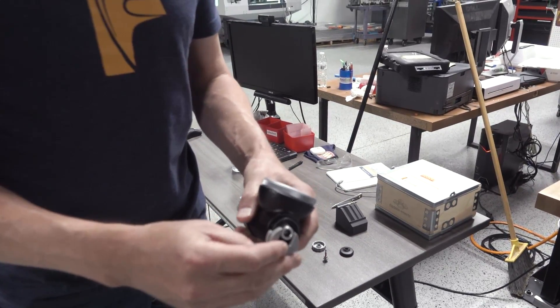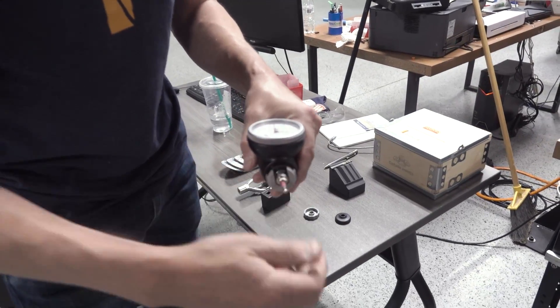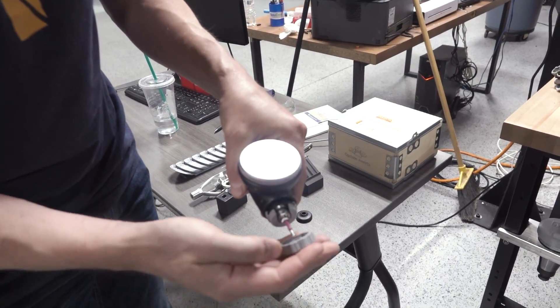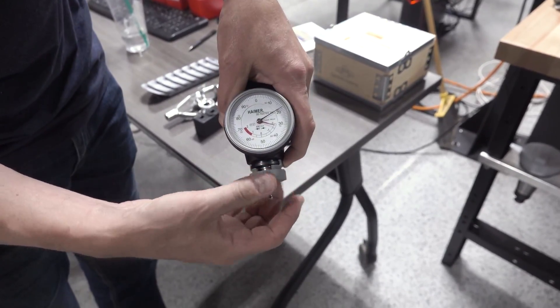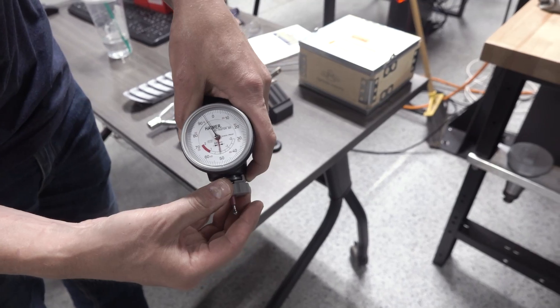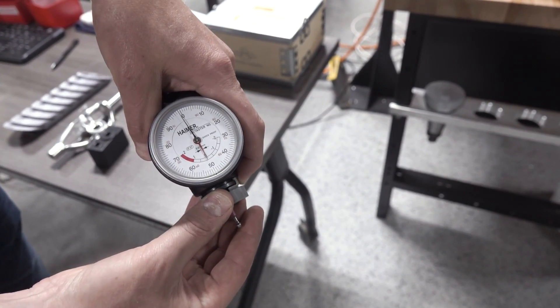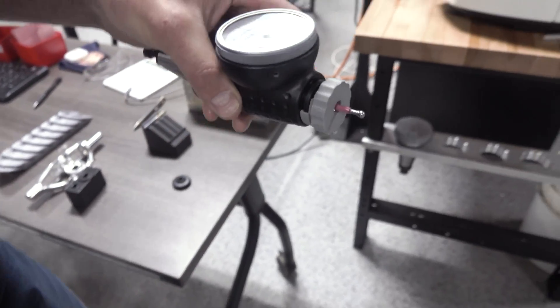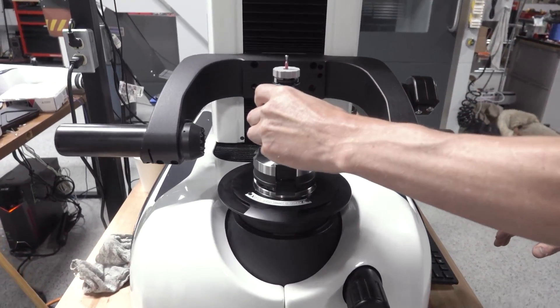This piece slides over the Haimer collar, we've got our thread and tip in, and now this cap allows us to preload the Haimer tip correctly at zero. We can then place it in our Spironi and we now have the gauge length.